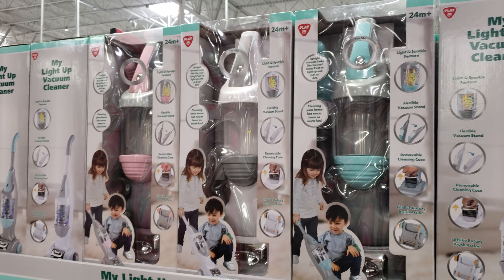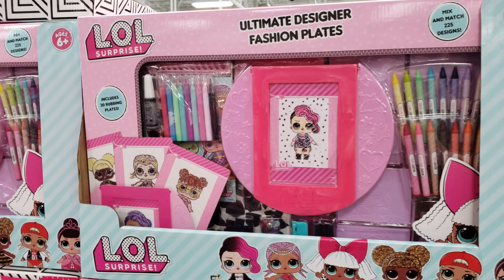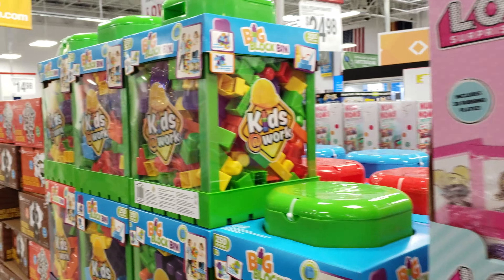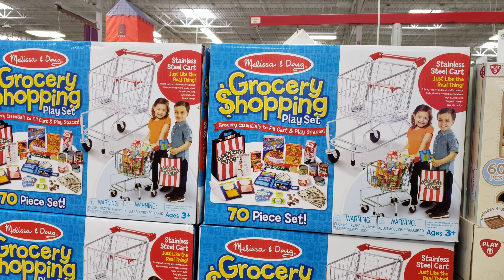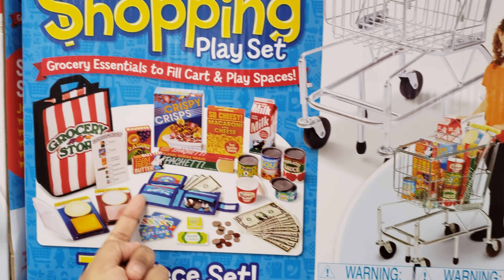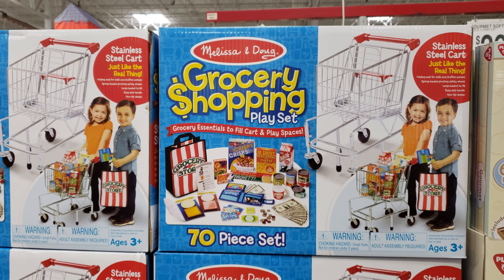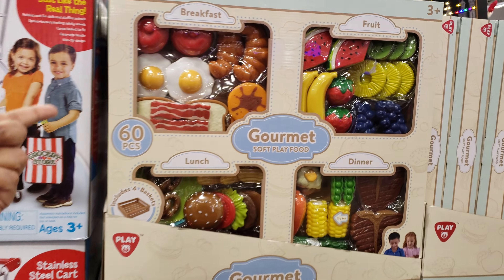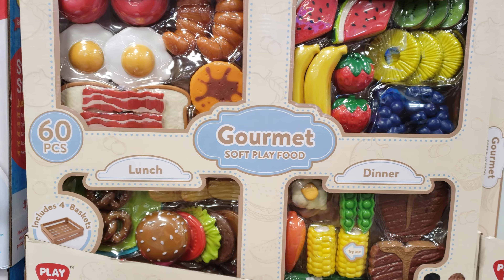$20 for a vacuum cleaner — we got blue, pink, and white. LOL Ultimate Designer Fashion is going to be $20. Big block bin for $25. Melissa and Doug grocery shopping play set — 70-piece set — you get play money, a bag, and food items, for $60, and it comes with a shopping cart. And then you have the gourmet soft play food for $30 — you get breakfast, fruit, dinner, and lunch.